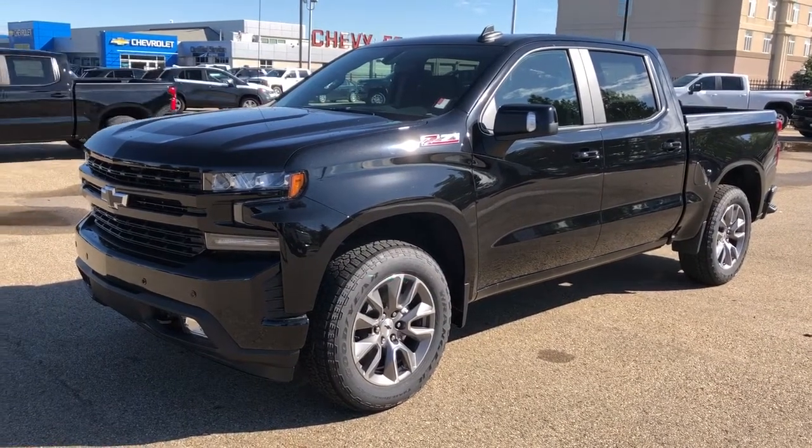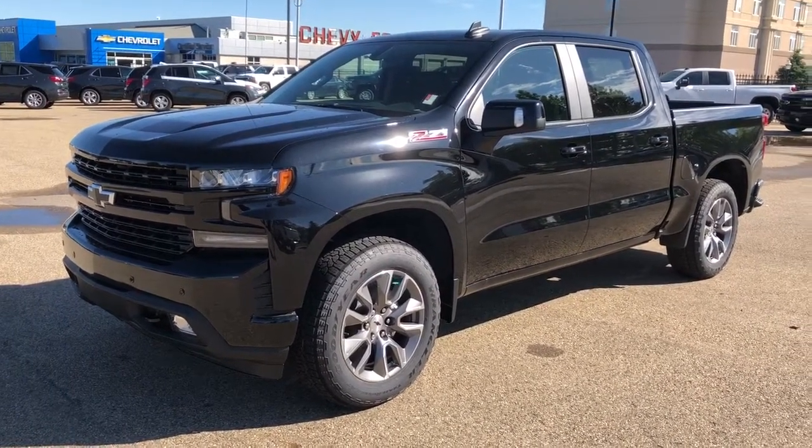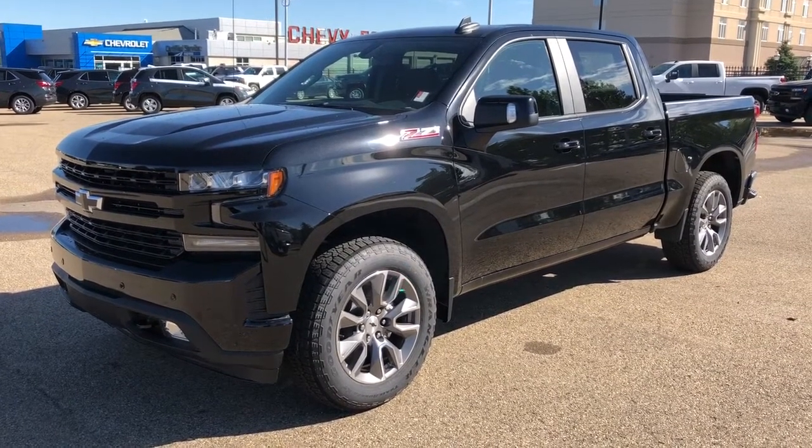Welcome to Westgate Chevrolet. Today we're taking a quick look at some of the interior and exterior features on our 2020 Chevrolet Silverado 1500.